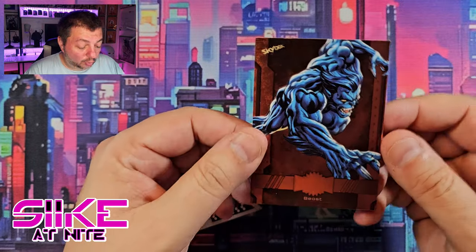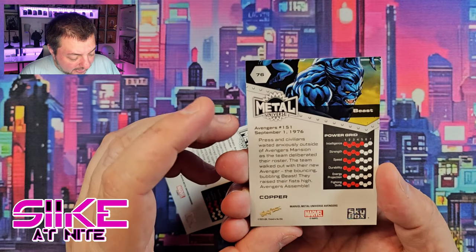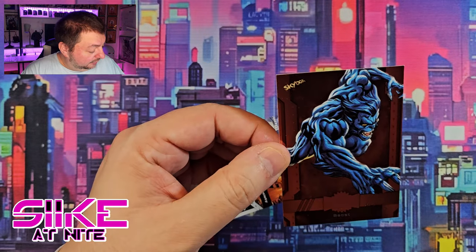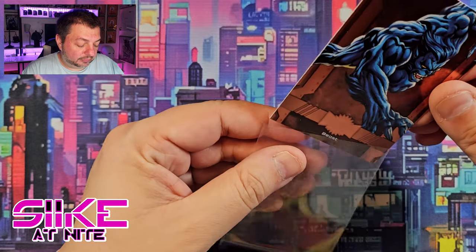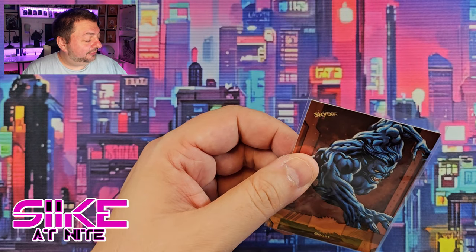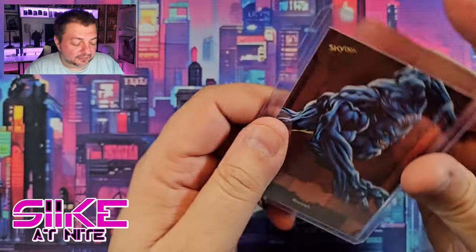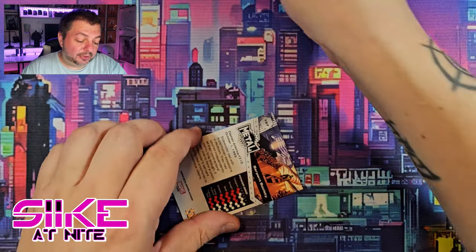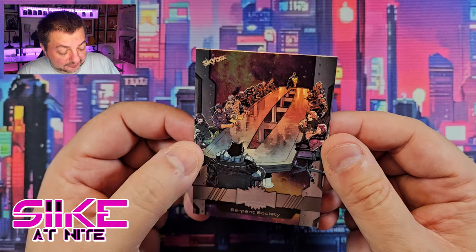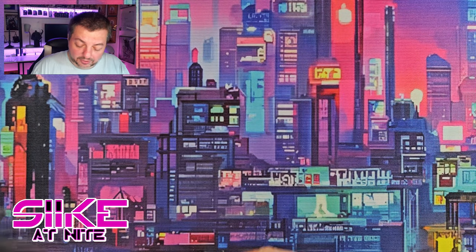The hit here is Beast — Hank McCoy — and this is the copper version. Look at that: Avengers #151, came out in 1976. I like that they put where the art is from. I'm going to topload this too because there might be a Beast collector out there trying to complete their rainbow. Our last card in the pack is the Serpent Society — a whole boardroom of enemies and villains. That's very cool; they could do something like this for the Life Foundation too, for Venom.